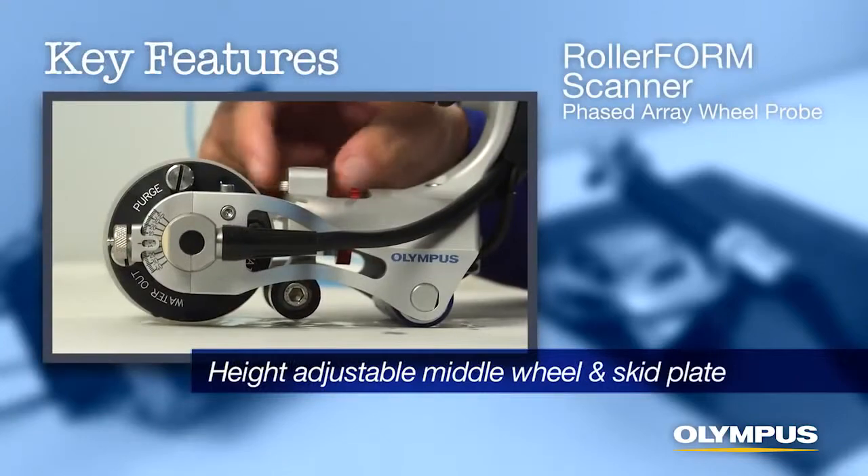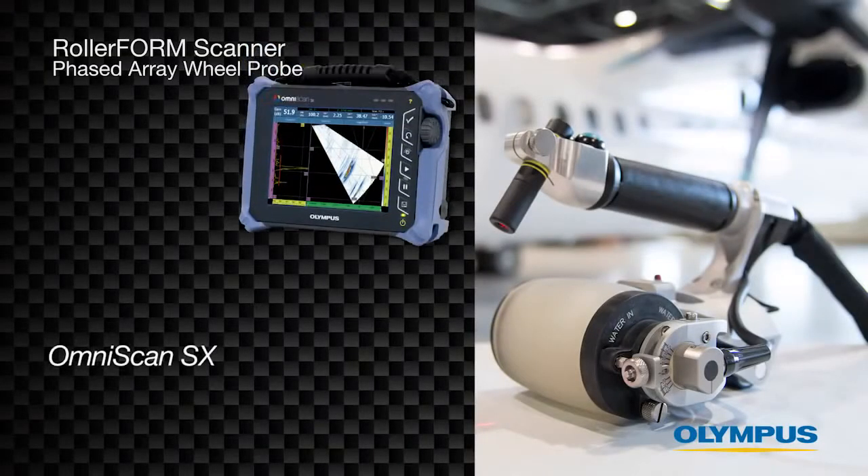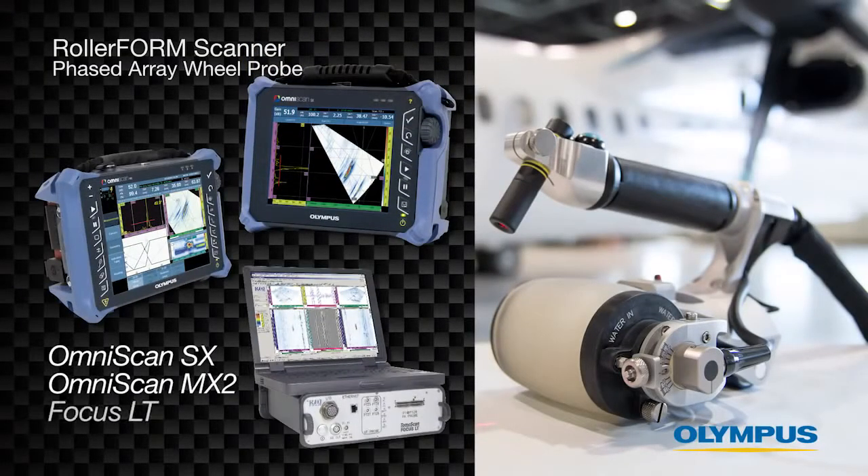Height adjustable middle wheel and skid plate to stabilize narrow or curved components. The Olympus RollerForm can be used with the OmniScan SX, MX2, or Focus LT phased array instruments.